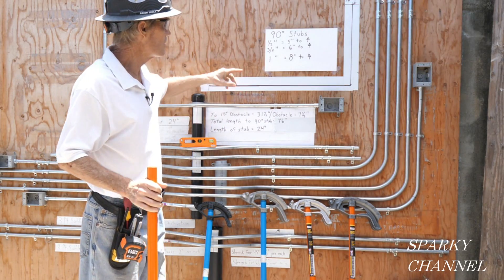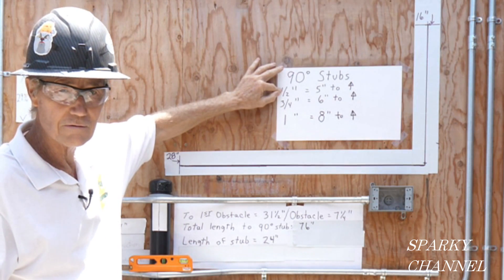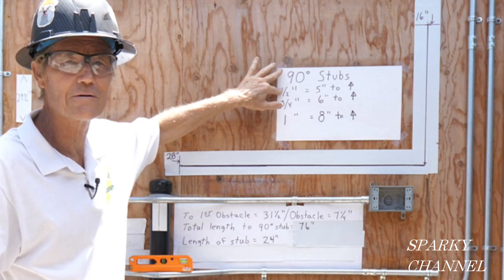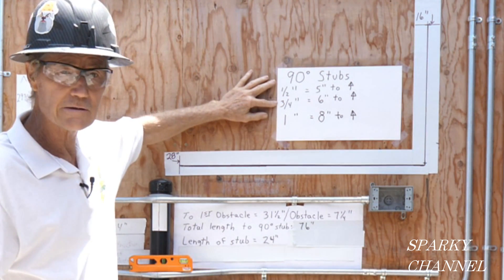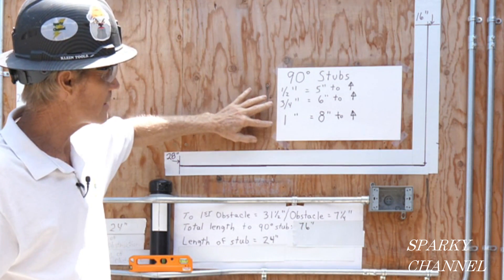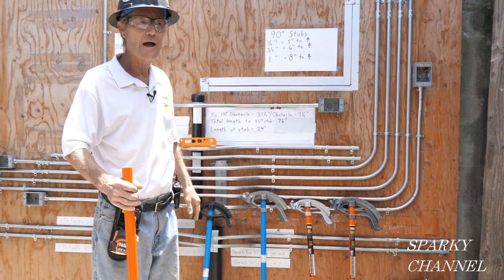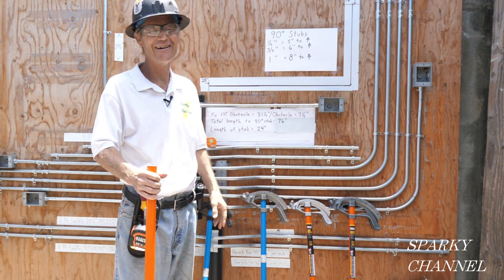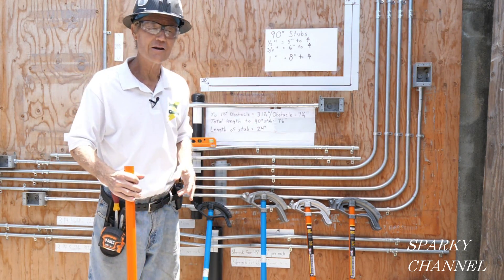Let's say your boss tells you to make a 16-inch stub with half-inch conduit. You're thinking, I know how to do that — Sparky showed me how to do that before. And then he says, I want you to make a 16-inch stub with three-quarter-inch conduit, and a 16-inch stub with one-inch conduit. See you later, I'm going to go play golf. So you need to know how to do these things.